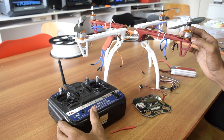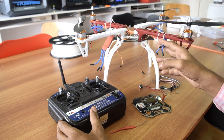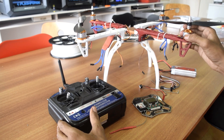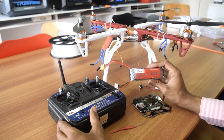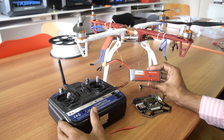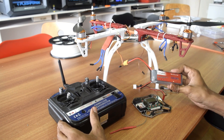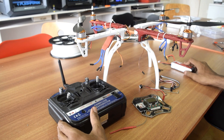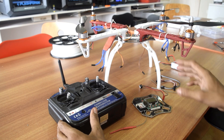I am using 1000 KV brushless motors and 30 amp ESCs which I have already mounted on the chassis. I will show you how to do the connections. I am using a 2200 mAh, that is 2.2 Ah, lithium-ion battery.